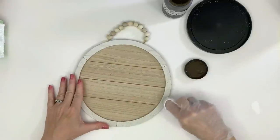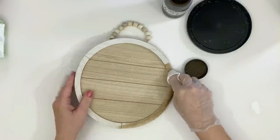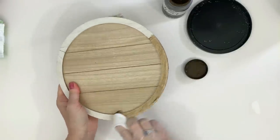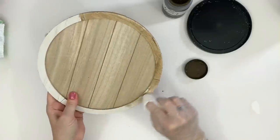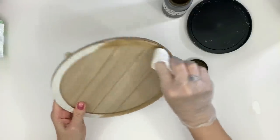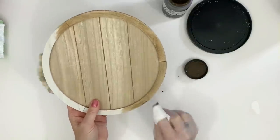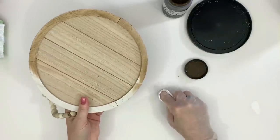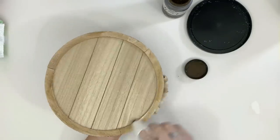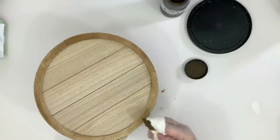For this next project I'm taking one of these Dollar Tree rounds — they're pre-made with little wooden beads on top and a shiplap-style middle. I'm using antique wax and a baby wipe to stain it. This one worked really well because the actual frame was smooth. With antique wax on a baby wipe, if the wood is smooth and slippery when you rub your finger over it, it's going to work perfectly.